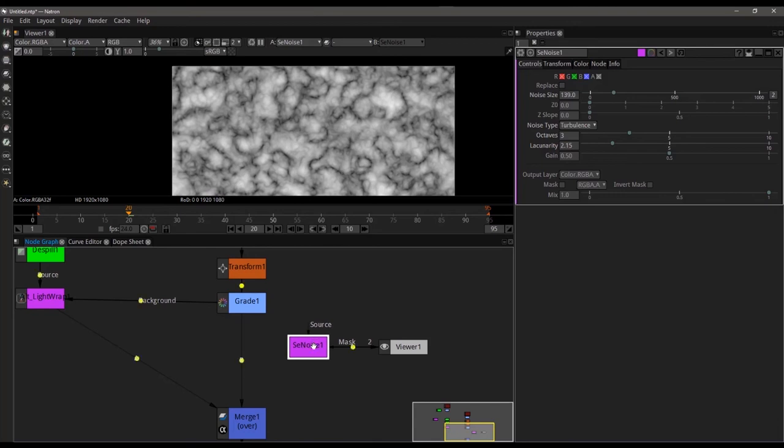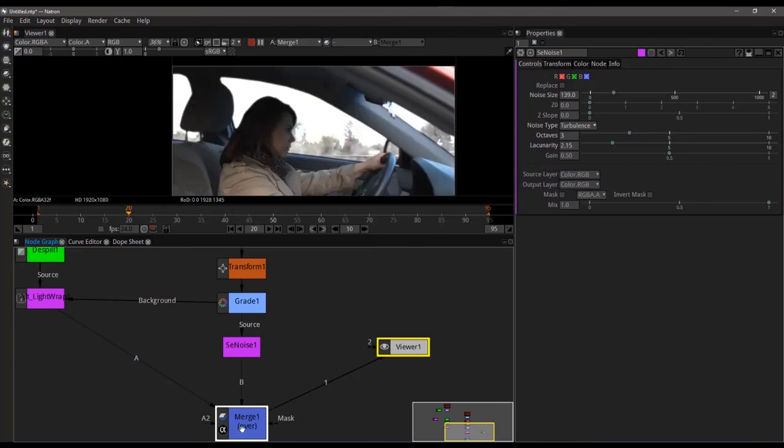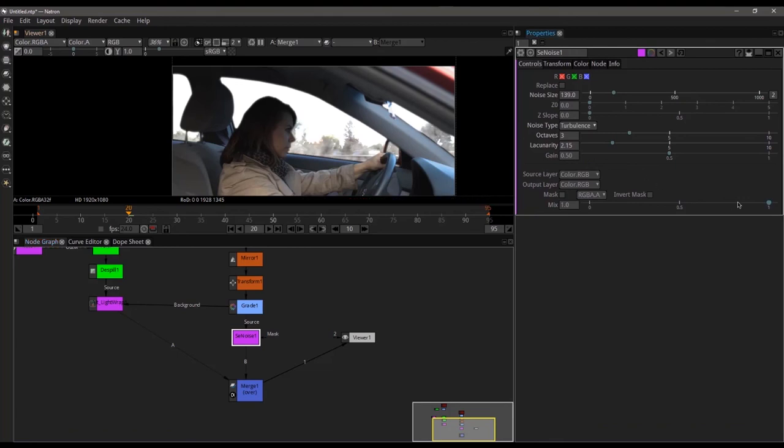Pressing and holding Ctrl, I can snap that into the middle of the graph. Going back to our merge — there is kind of the glassy substance behind her, and it's not perfect yet but we're definitely getting there. I'm going to turn on the mix on it a little, which is basically the transparency of the glass — maybe somewhere around there. Yeah, that looks not too bad.